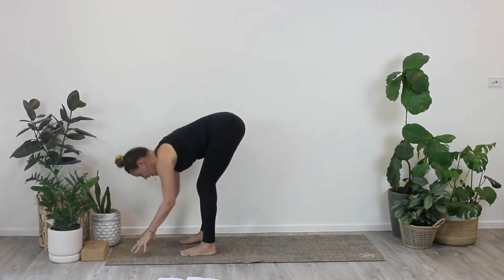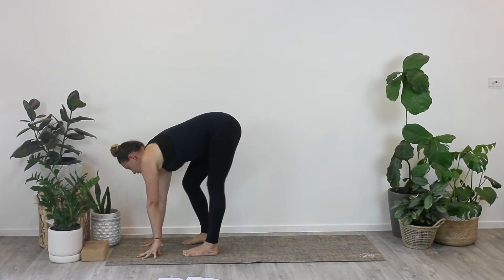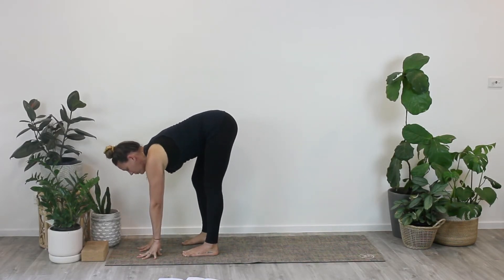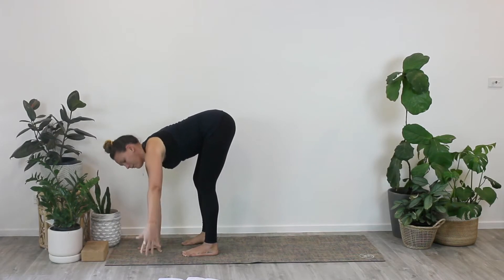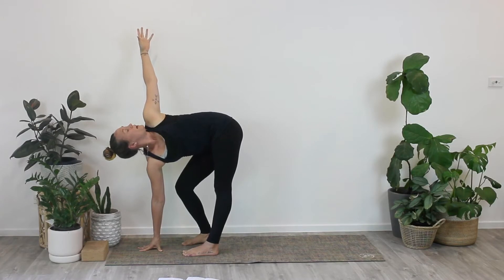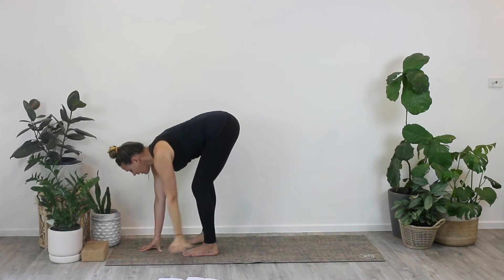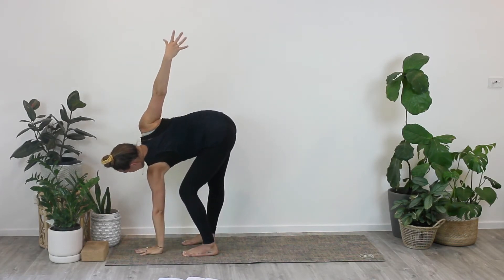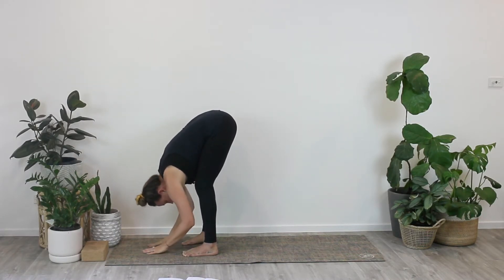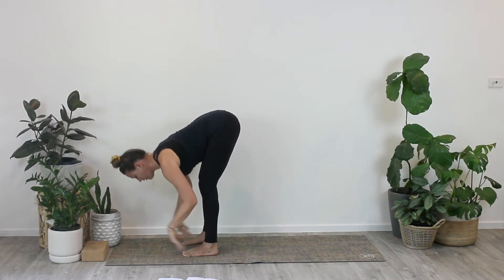Coming into our halfway lift again, either hands on the mat or into a block. Give your feet a little bit of a pedal. Then taking the twist again — planting the right palm or coming up onto the right fingertips, inhale the left hand all the way up, then drop into the right knee as you open up the sides of your body and the side of the left hip. Exhale to lower down and move fluidly to the other side — right arm up, left knee bent, and exhale down. Halfway lift helps us find a little bit of space first, deep breath in, then exhale to fold.